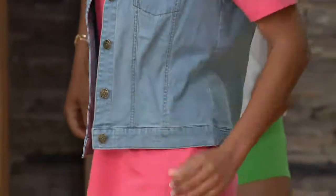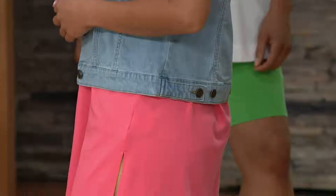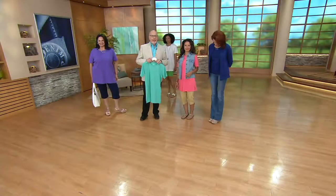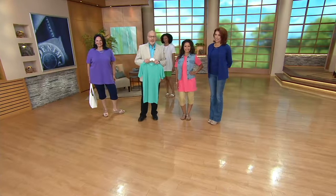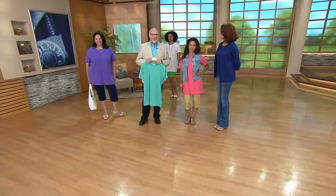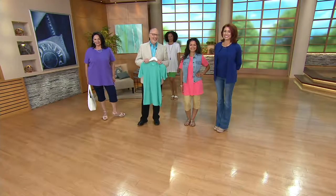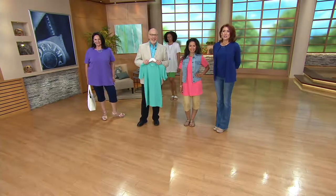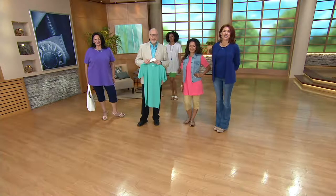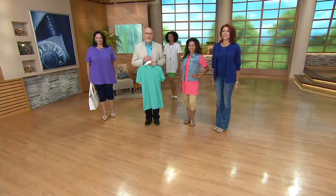I've been watching all morning long and ordered a tank and a cardigan too. My closet is full of Denim and Company. I just throw it in the wash and dry it, take it out, and it's beautiful.